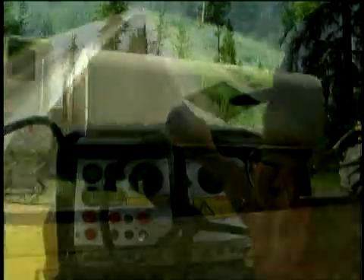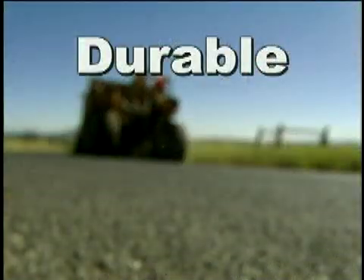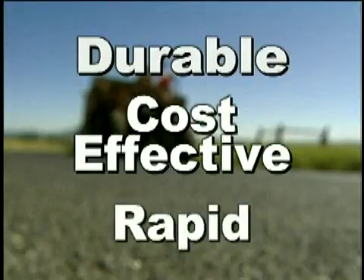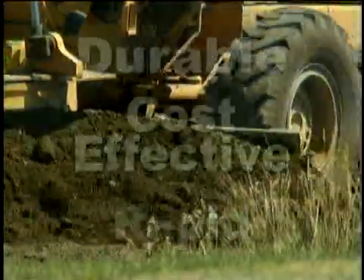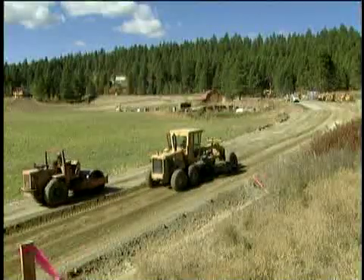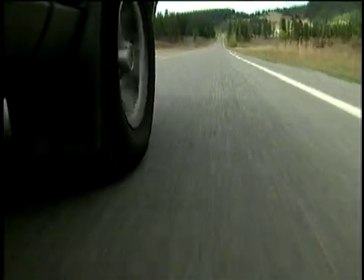That's why more cities and counties are counting on full depth reclamation with cement as a durable yet cost-effective and rapid method of reconstruction. Quite honestly, I think people should jump on this. This is a very innovative and a very good product and process. Any county wants to save money — I think that's the wave of the future.